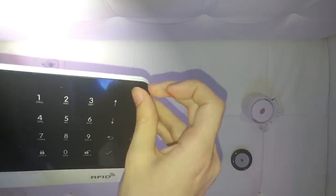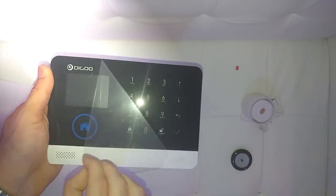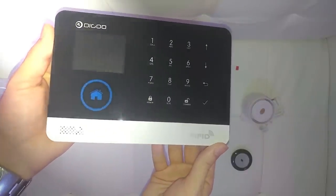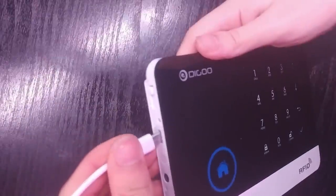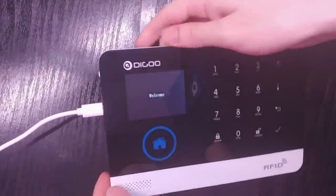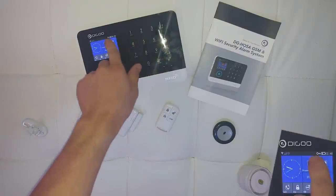This alarm has a simple tamper protection, so removing it from the wall while armed will trigger the siren. After removing the protective film, we get an even better looking panel. This device is plug and play, so pretty much just plug in the USB cable and you're set to go. Most of the accessories come pre-programmed from factory to work directly with the alarm.